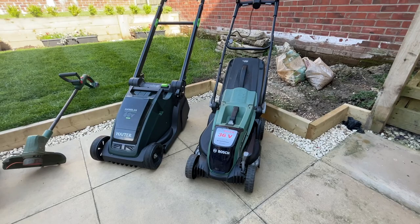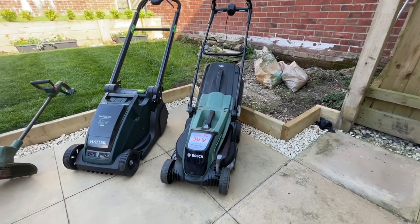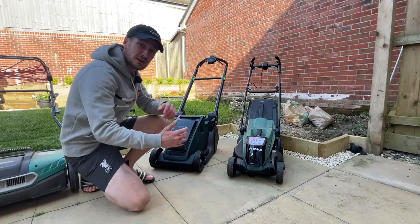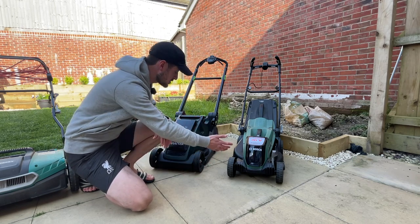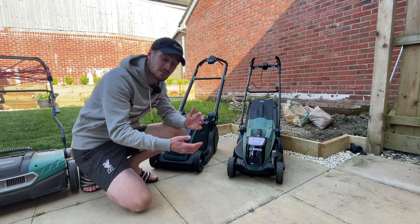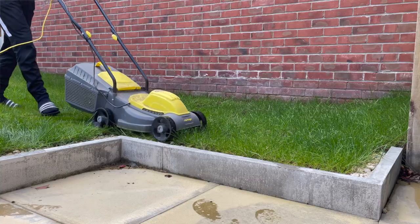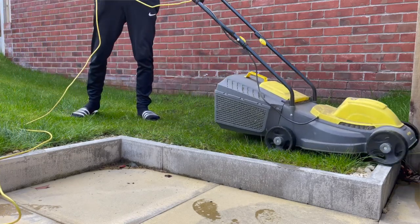We'll start with the bare necessities, which is the lawnmower, because you can't really get into lawn care unless you can actually cut your lawn. Neither of these lawnmowers are particularly cheap — the cheaper of the two is the Bosch and the Hayter is a little bit more expensive. I didn't start out with lawnmowers like this; I started out with a Challenge lawnmower from Argos which cost about £30–£40 at the time, so really cheap.